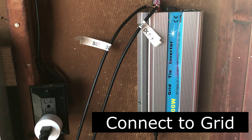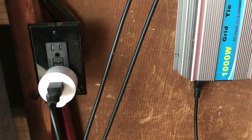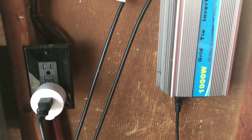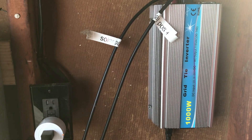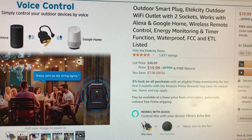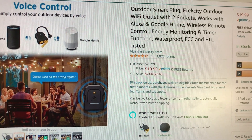If your house is grid-tied, you can get a small inverter and then use one of these programmable sockets so you can see how much you're producing, and that way your extra 200 watts don't go to waste. CTEK smart plugs are kind of nice because you can use a phone app to look at a particular plug and see how much power is being consumed or produced.